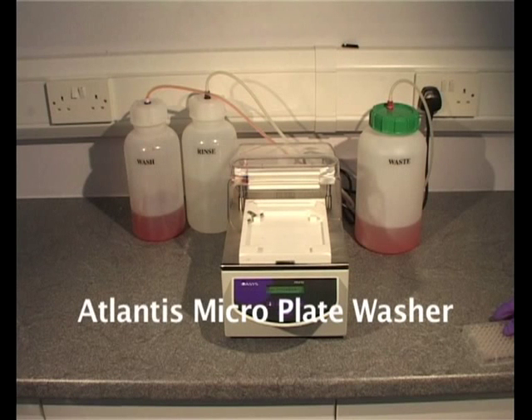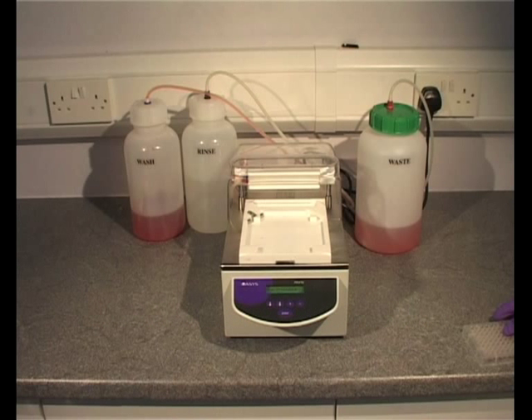The Atlantis is a microplate washer manufactured by Biochrom in Cambridge. With a choice of 12 or 4 liquid channels and 8, 12 or 16 way manifolds, it's a flexible workhorse for any laboratory.